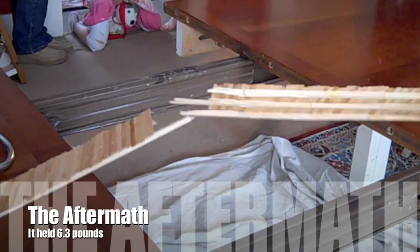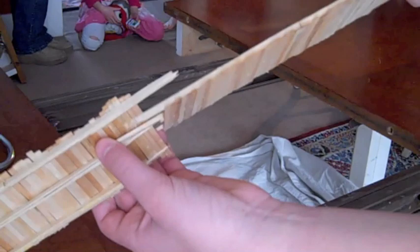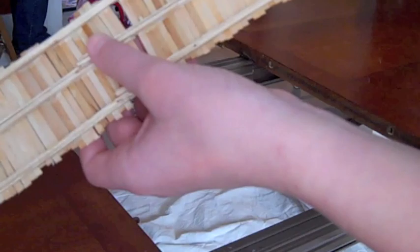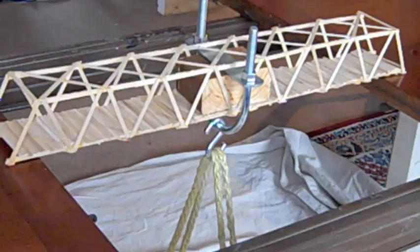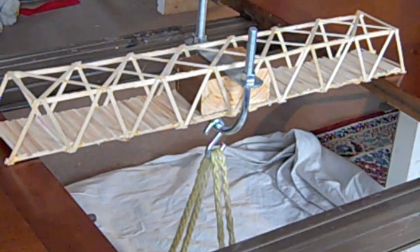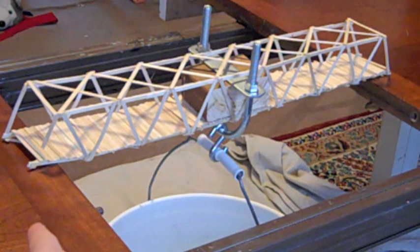This is the bridge after it's been broken. As you can see right in here, the beam that was supporting the bridge snapped right in half — clean in half. It's a perfect fit. You can see a piece missing right there.